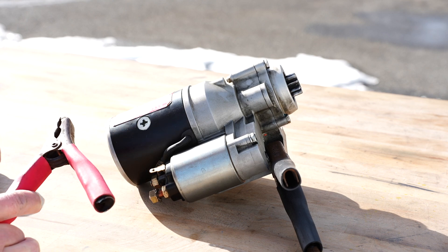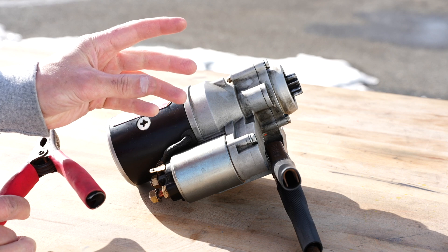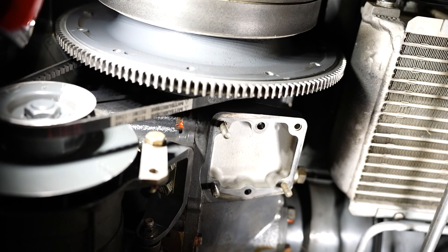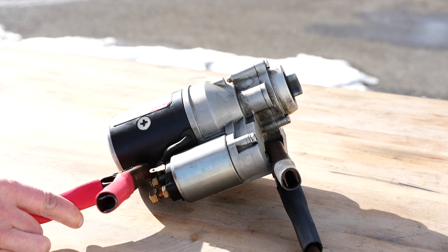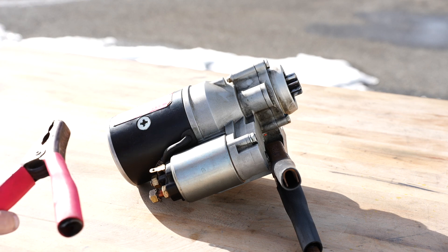So when we start the engine, we press the starter button. It initially kicks that Bendix out to engage it with the ring gear that you can see here. And then a split second later, the power gets activated to the starter, and it's that that spins the engine over — turning that big ring gear at a reduced RPM.